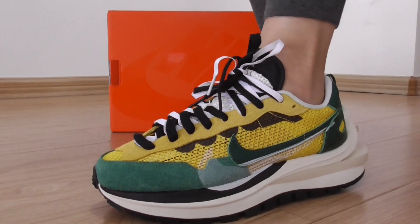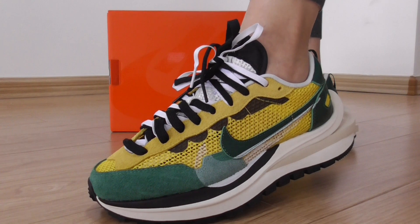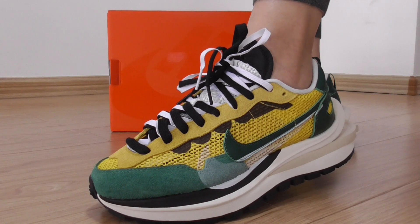Hey friends, welcome back here. Today, this is the new sneakers — the Nike Sakai Vapor Barrel. This is a new color: tall yellow.